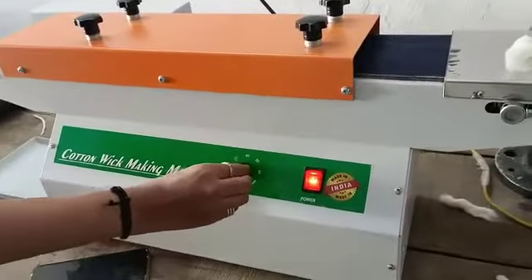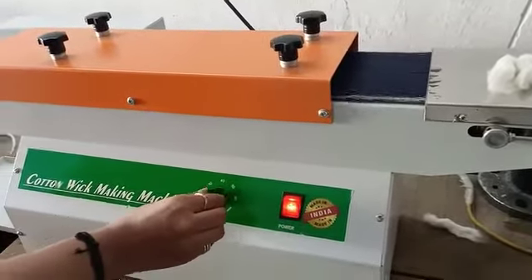It depends upon you. Now we will show how this machine works.